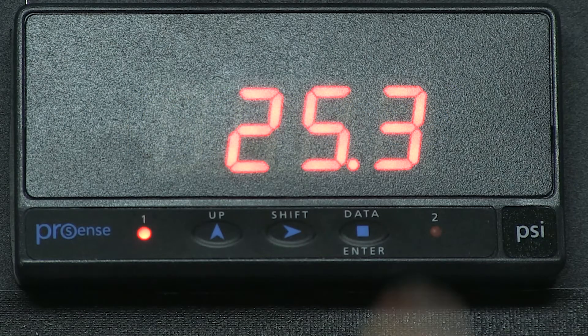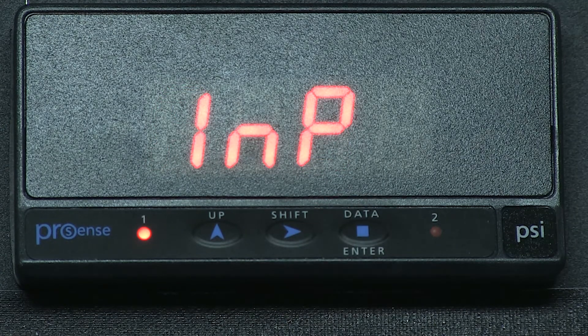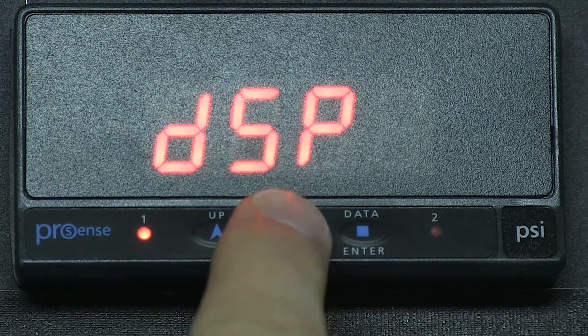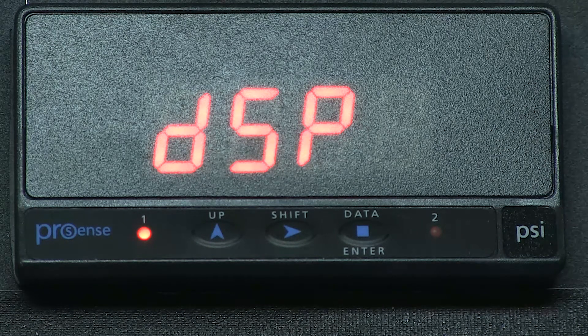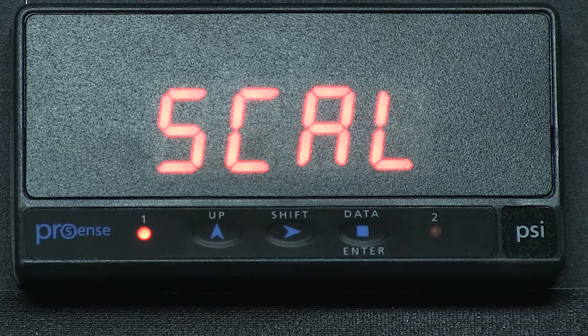First, we press enter and we go to program. We press enter and we can see INP for input. Use the right arrow key to scroll to DSP for display. Press enter and we see SCAL for scale. Changing the decimal place is located in the scaling menu.